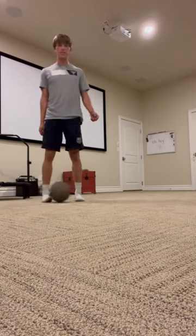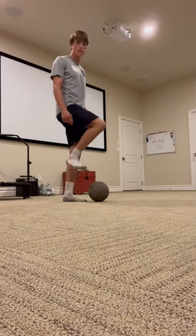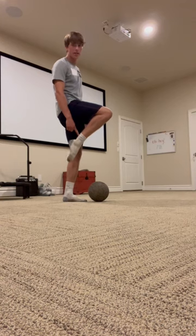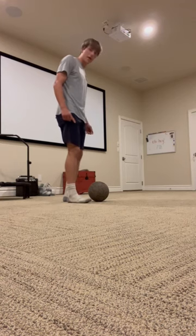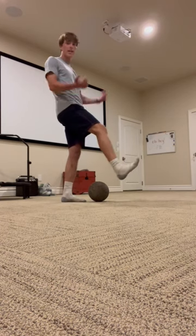This is the sombrero flick. Step number one: you want to keep your ankle locked in this position — not here, but here — so that way you can get that lift under the ball. Step number two: you want to extend your leg.